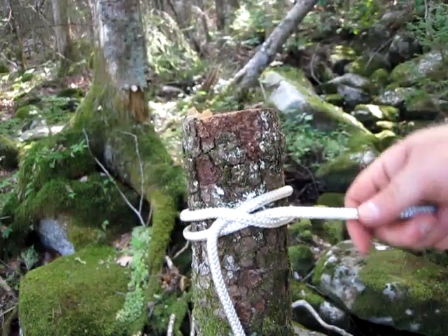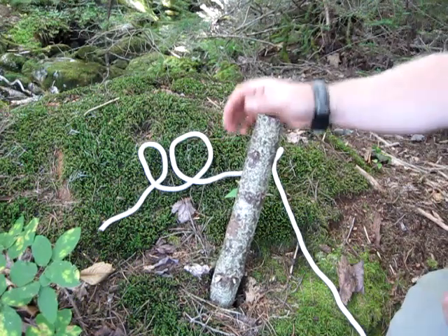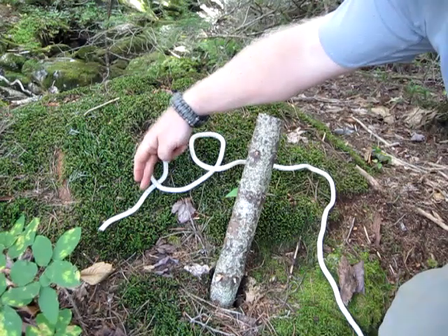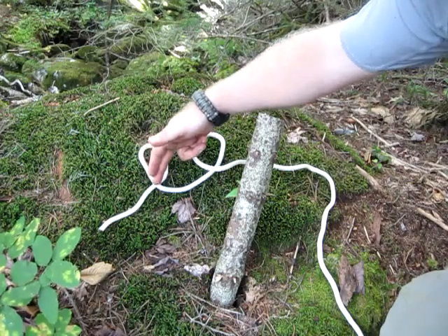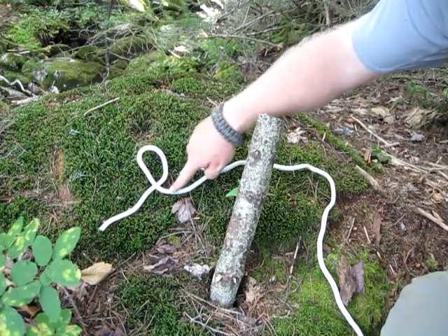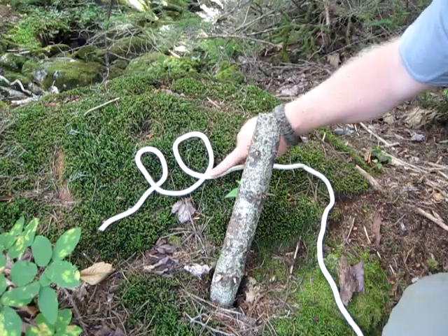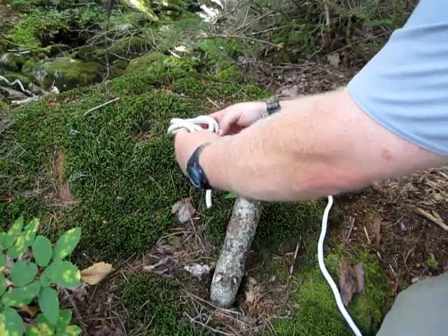Let me show you again on the ground with this stick so it's a little easier to see. You don't have to be at the end of your rope. So what you come in with — we'll call it the working end — you go underneath and around to form a loop, then do the exact same thing again. Both loops have to finish on top. When you take these two, you want to take your right-hand one and put it underneath your left.